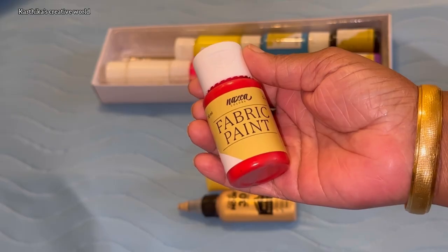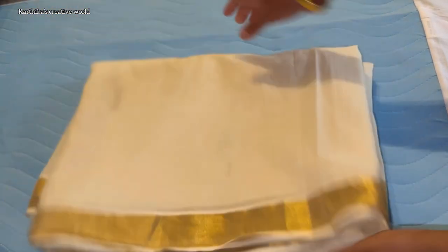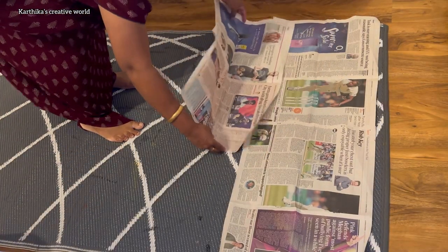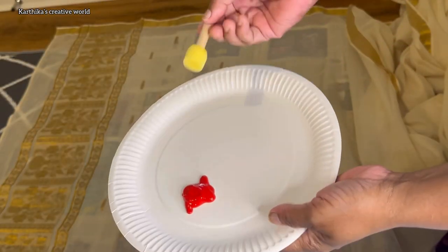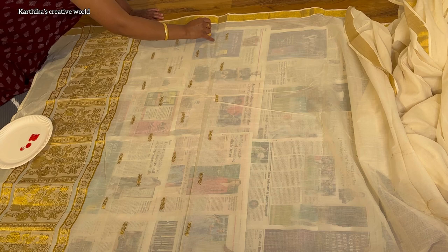We will use fabric paint and tools. We will use a Kerala Sari. We will put paper on the paper, and we will use a foam tool or a potato.